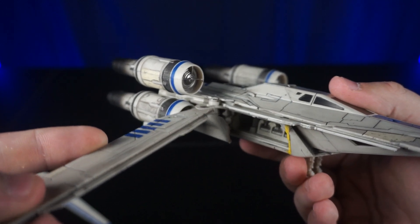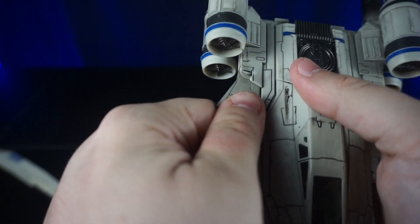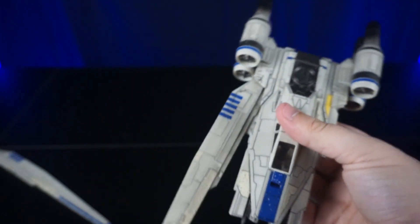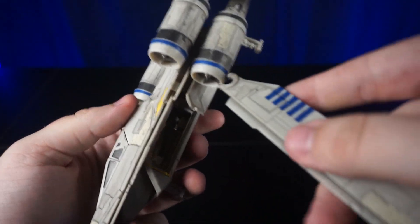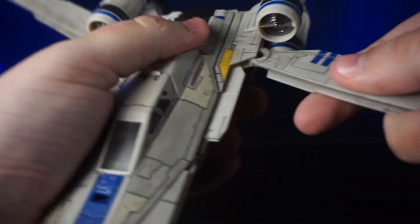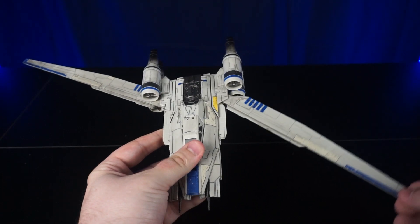Right there is where these wings will attach and they will swivel back and forth. We've got that secured and attached — it just slides back and forth, and it doesn't go all the way back because that's about where the U-Wing's wings go. We attach the other wing to the same spot on the other side. There we have it — a fully assembled U-Wing, and it looks awesome.